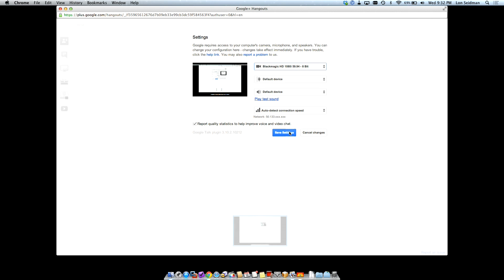But if I select the 1080i at 59.94, you'll see that it is switching back to what's outputting from my switcher, which is running through the Blackmagic Intensity right now. So it's got a lot of flexibility for doing web streaming. The only problem with Google Hangouts is that it doesn't pick up the audio, so you have to get the audio out of the HDMI some other way. You can do that through the box.